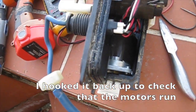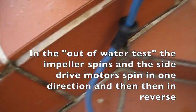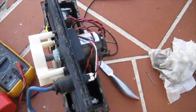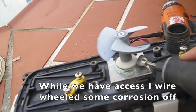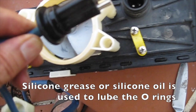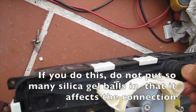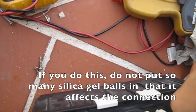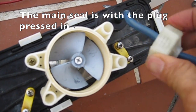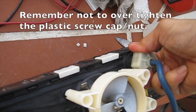I hooked it back up to check that the motors run with the out-of-order test. The impeller spins and the side drive motors spin in one direction and then in reverse. While we have access I wire-wheel some corrosion off. Silicone grease or silicone oil is used to lube the o-rings. Sometimes I will drop a few silica gel balls into the socket before replacing the plug — do not put in so many that it affects the connection. Make sure the plug is pressed home firmly, as the main seal is with the plug pressed in. The grommet and screw cap just hold it down more securely — remember not to over-tighten the plastic screw cap or nut.